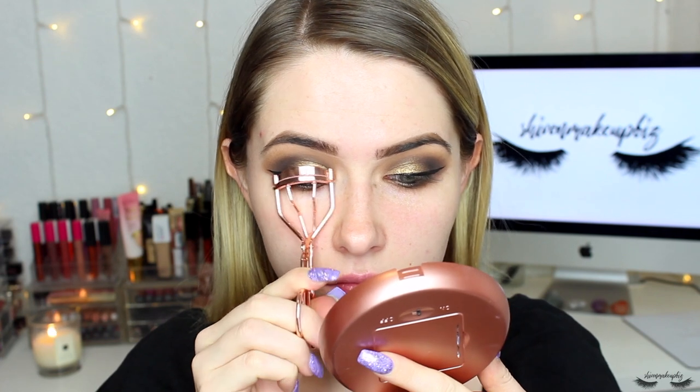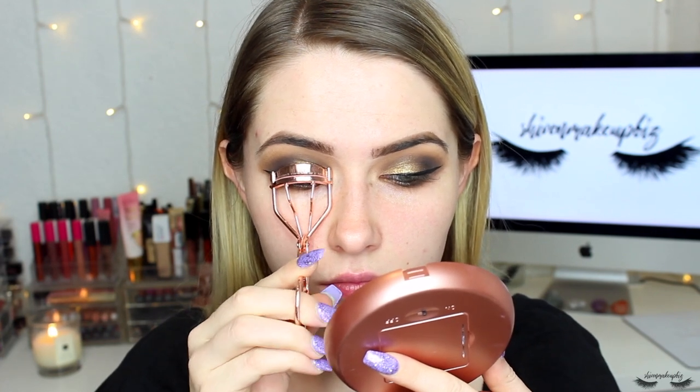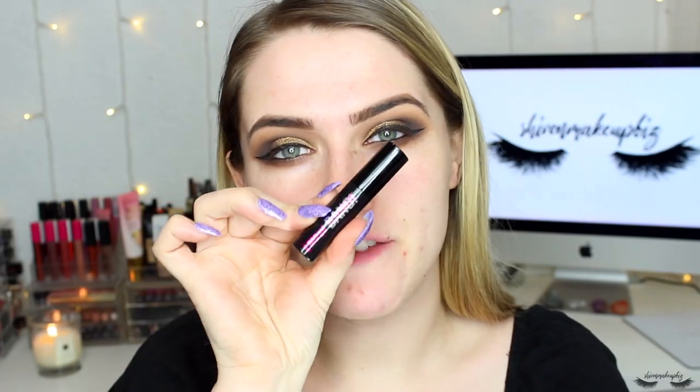Now I'm going to curl my lashes — these are the Superdrug Rose Gold eyelash curlers. Then for mascara I'm going to pop on my Benefit Bad Girl Bang mascara. I'm going to pop my lashes on off screen — these are the Suzanne Jackson New York style lashes.